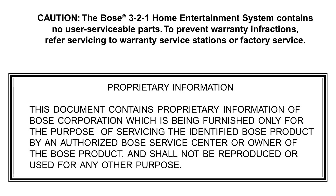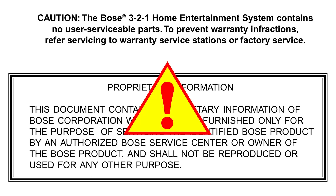The documentation necessary for servicing this audio system is the Bose PS3 2.1 Service Manual, which however is intended exclusively for warranty service stations or factory service. This means that any activity on this item except for what was precisely intended in the Owner's Guide would void the warranty at the very least.